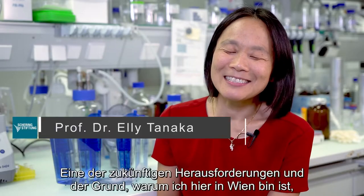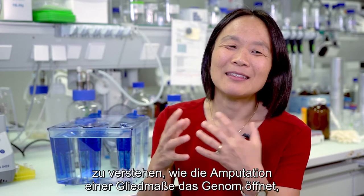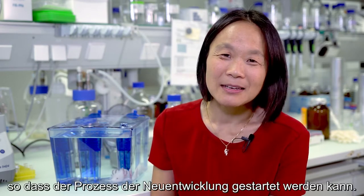One of the future challenges, and why I'm here in Vienna, is to understand how amputating the limb unlocks the genome so that it can start the process of development again.